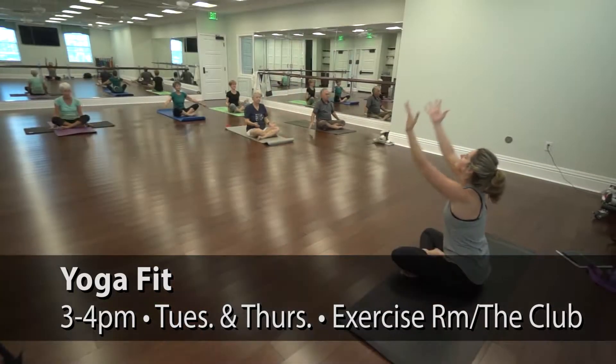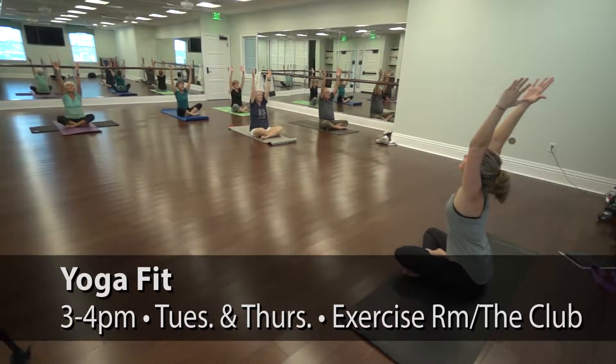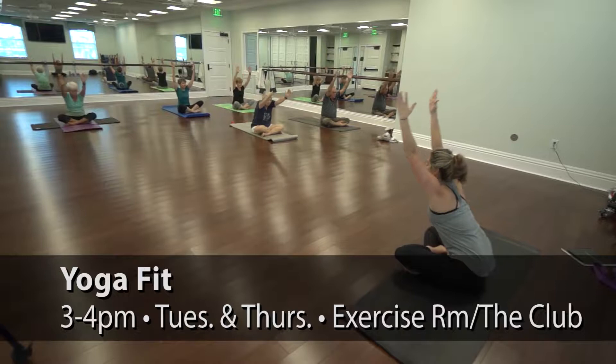Our yoga fit class is a yoga strength, tone, and flexibility class. It's a non-traditional yoga from 3 p.m. to 4 p.m. on Tuesdays and Thursdays.